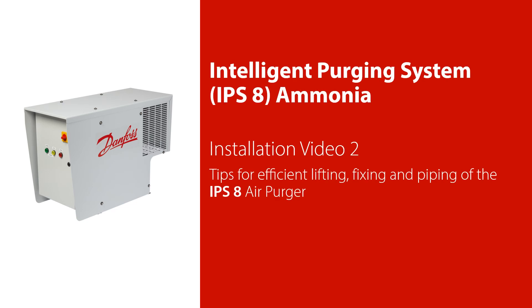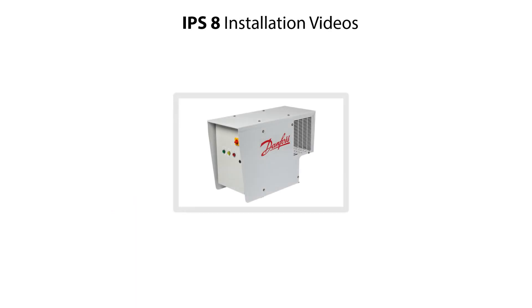Welcome to this installation video 2 about how to efficiently lift and fix the IPS-8 air purge and connect it to piping in an ammonia plant. The IPS-8 installation is split into three small videos. Video 1 shows how to correctly locate, connect and support the IPS-8 in an ammonia plant.